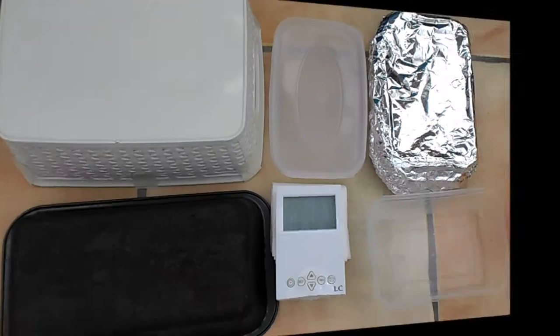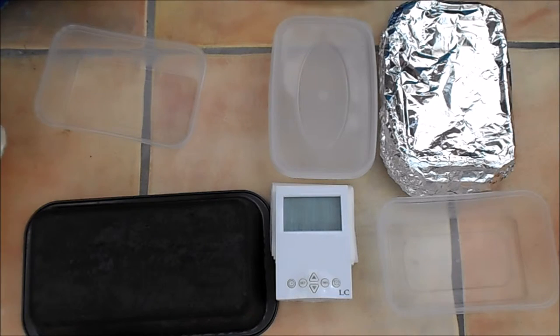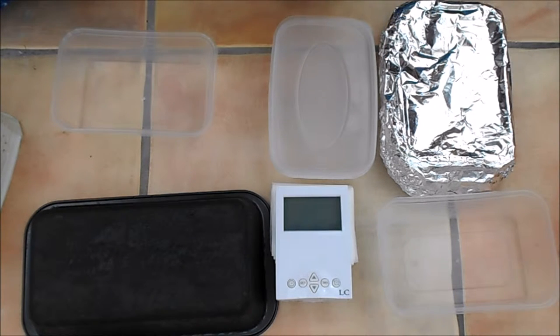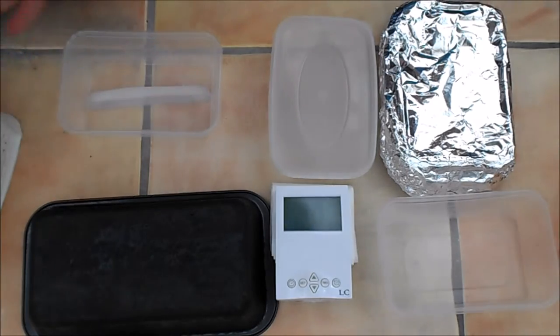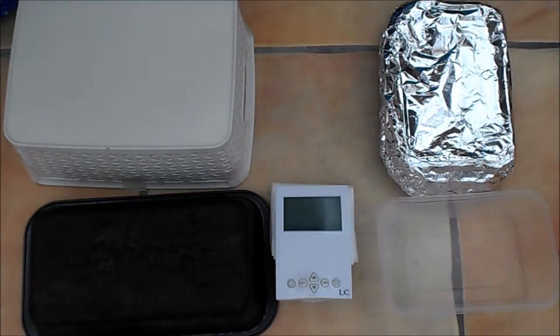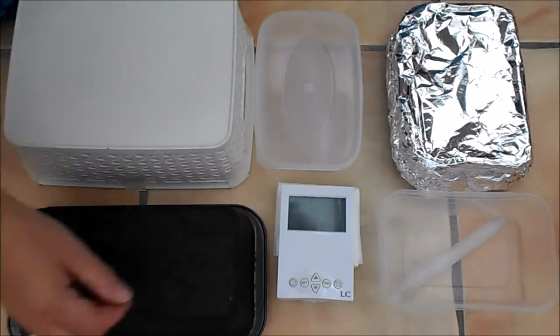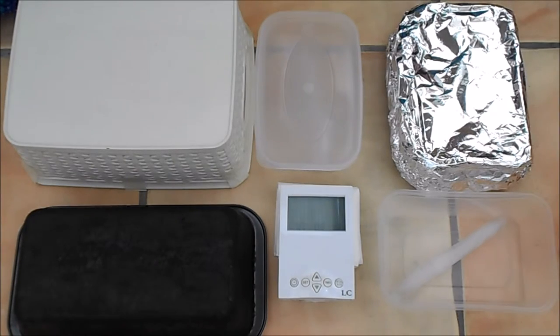I'm now going to start the experiment right here. We have our insulated tub — that gets one piece of ice — we have our lidded tub, and we'll pop back in five minutes and see what's happened.